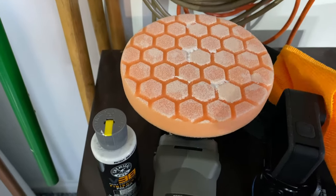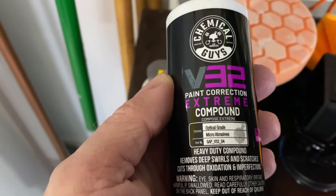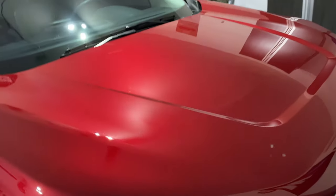I just tried this with the orange pad, which is the strongest pad, with the V32 Extreme, which is the heavy-duty compound. And it definitely did clear up more of the scratches. So what we're learning is that we need to use the heavier compound with the heavier pad to get some of these scratches out. That did a really good job in that one section. There's still some there, but they're really hard to see now. So I'm going to keep going with that and finish this section of the hood with the stronger cutting compound, and then we'll come back when we're done.